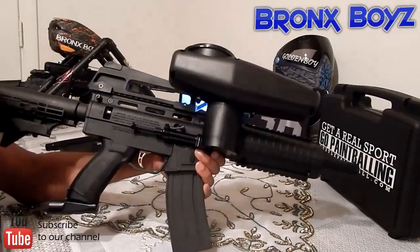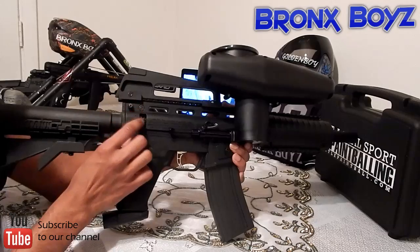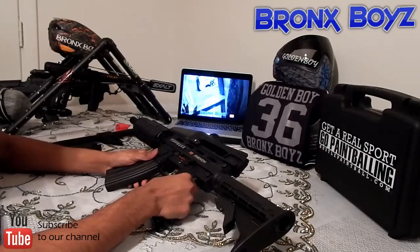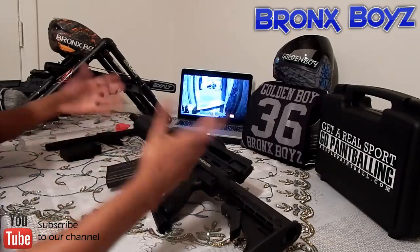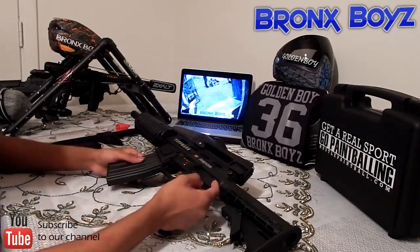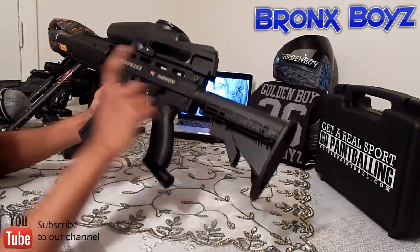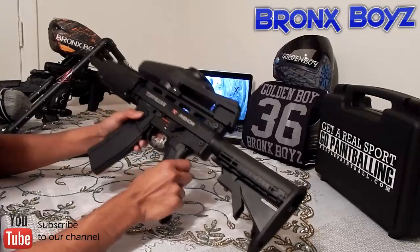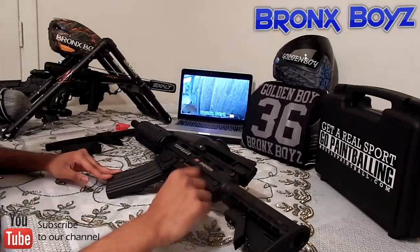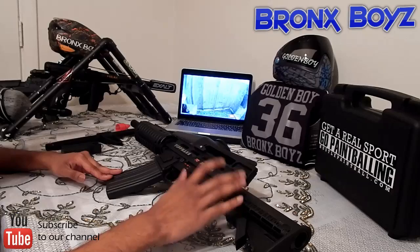On the back side of it, got the velocity adjuster — up higher, lower. The best thing about the gun is that you can switch it up into different setups, and it's really simple to do. All you have to do is pop out these little pins right here, push them off, put them back in to separate the pieces out. It probably takes less than 30 seconds to swap. So if you're in the middle of a game and you want to change the setup — maybe it's too heavy or something — you just change it off right there in the field.